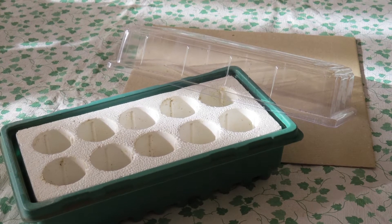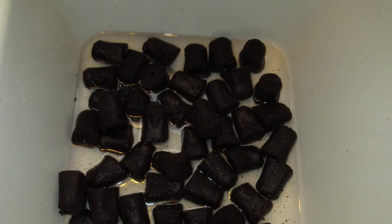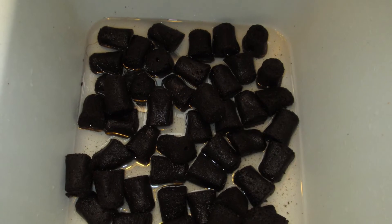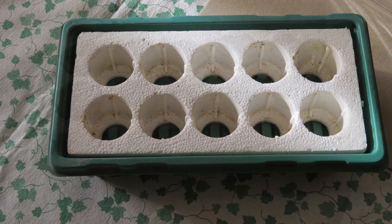It comes in two sizes: one that holds 10 plugs and one that holds 55 plugs. You won't believe how easy it is to use — you soak the grow plugs in water to fully moisten them, then you insert them into the styrofoam grid.